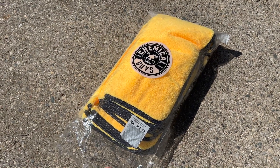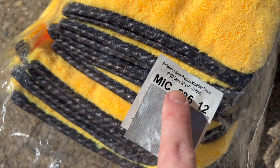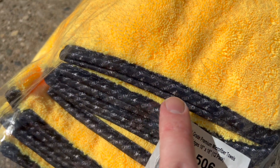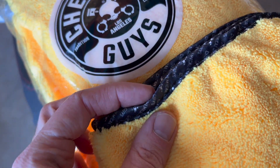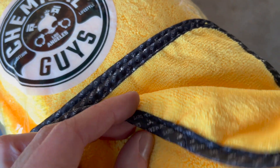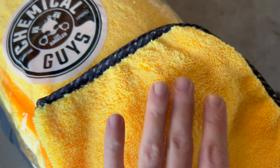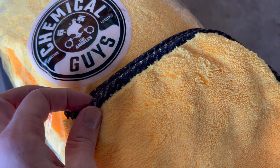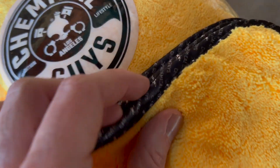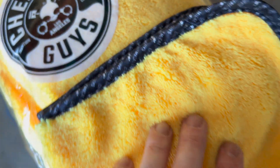I want to make a quick video on these Chemical Guys microfiber towels. These ones are the 16 by 16, a 12-pack, and they do have these silk edges which you can see. The edge is very soft — I do actually quite like that. Some microfibers have a rough edge that can scratch paint, but these ones feel very nice and they are branded with the Chemical Guys brand, which is a nice touch.